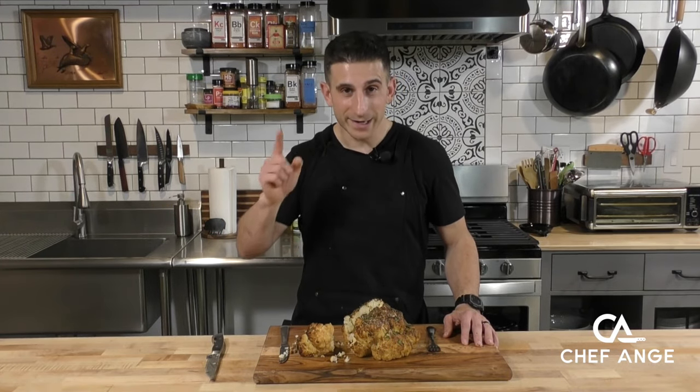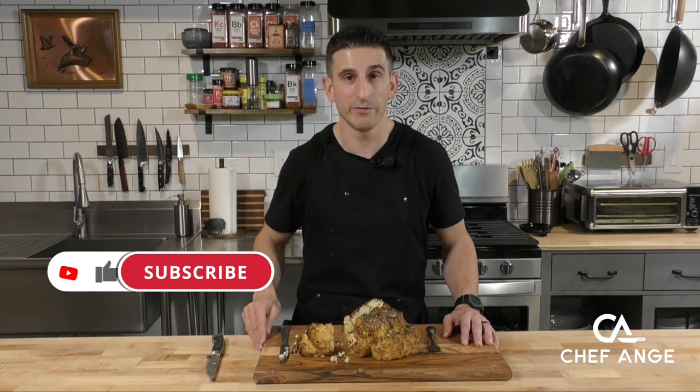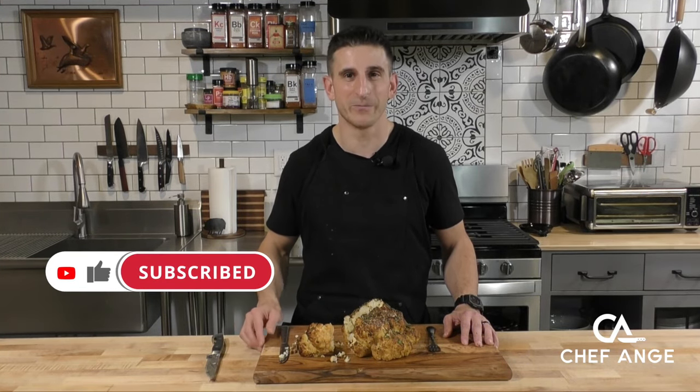Well, I'm Chef Ange and this is my whole head roasted cauliflower. Get this on the table for your next holiday gathering. Let me know in the comments section how it comes out. And if you like this video, don't forget to give the like button a little love. And if you haven't already, subscribe to my channel so you can find out when I drop new recipe and tip videos every week. Thanks for watching — see you on the next one.